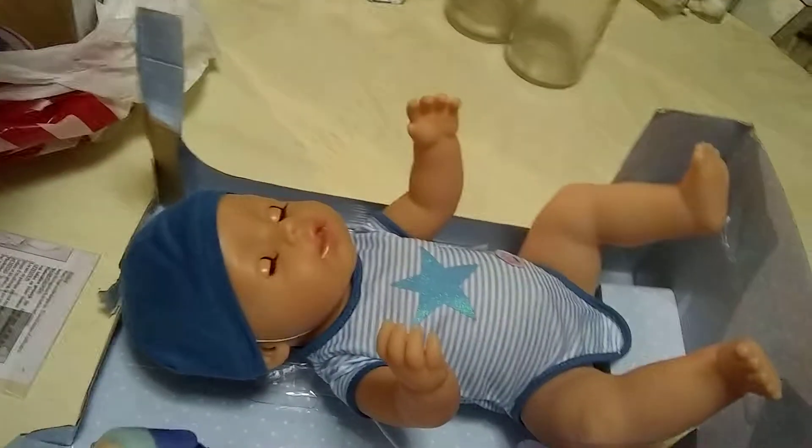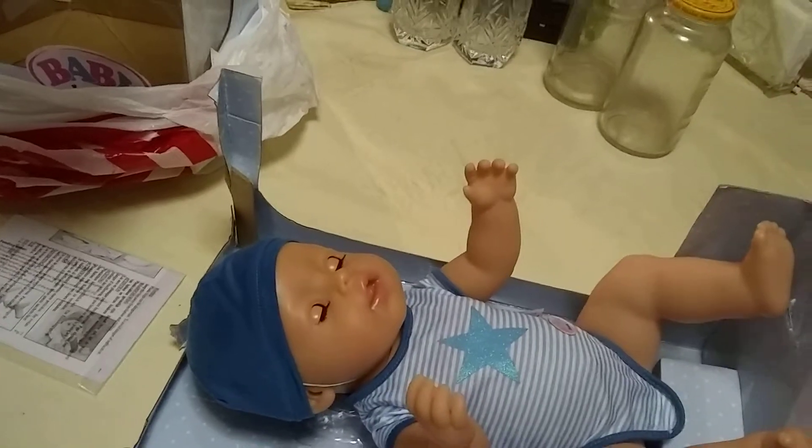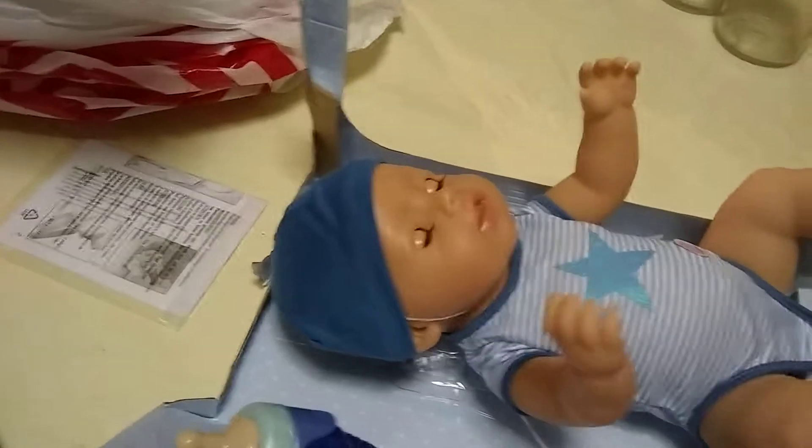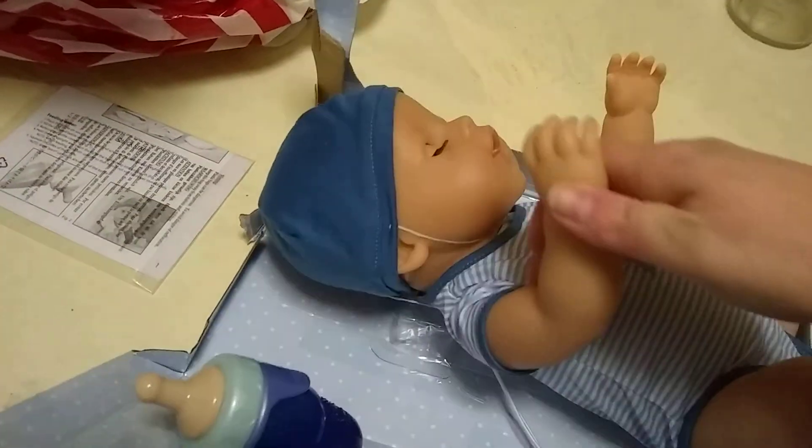Sorry guys, once again when I went to put the phone down to get the doll out, it turned off my camera. I do apologize — it has to be in two parts.